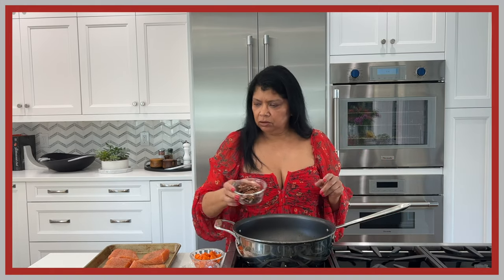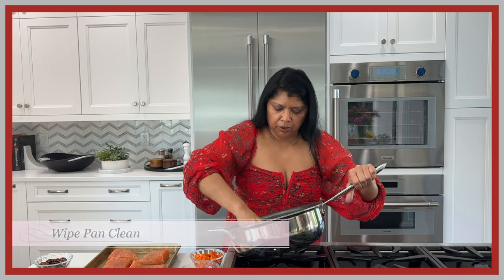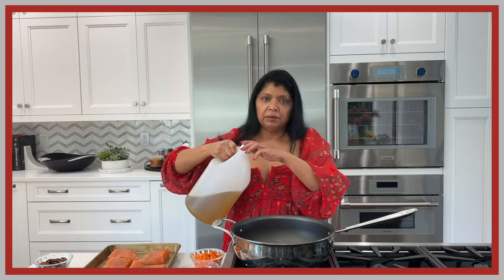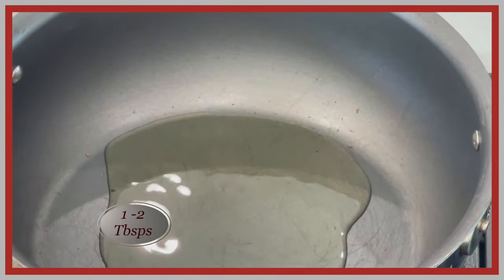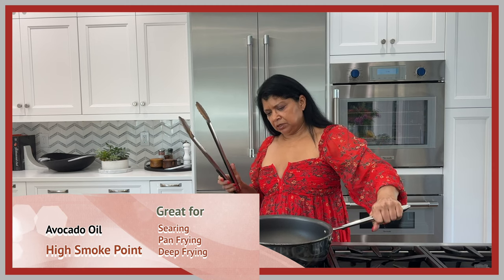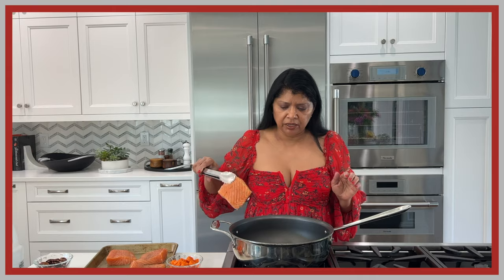I'm turning off the stove — the toasted pecans smell really lovely. I'm giving the pan a little wipe because I don't want any brown bits from the pecans in there. Now I want to cook the salmon in this pan. I'm using avocado oil today — I buy a big bottle since I use a lot of it. I'm using a non-stick pan, which I think works perfectly for this dish. I'll sear the salmon on medium-high heat.